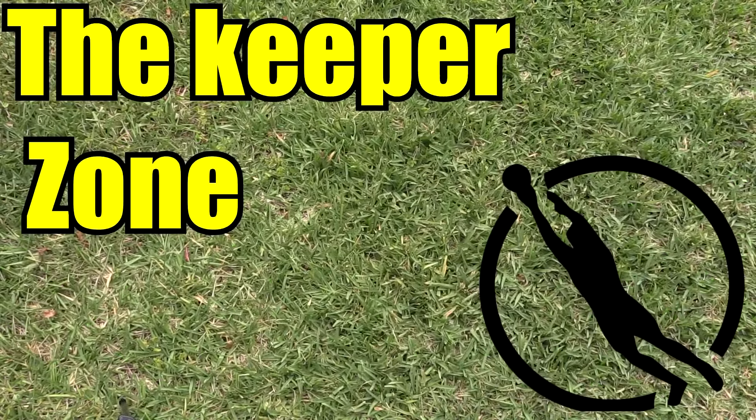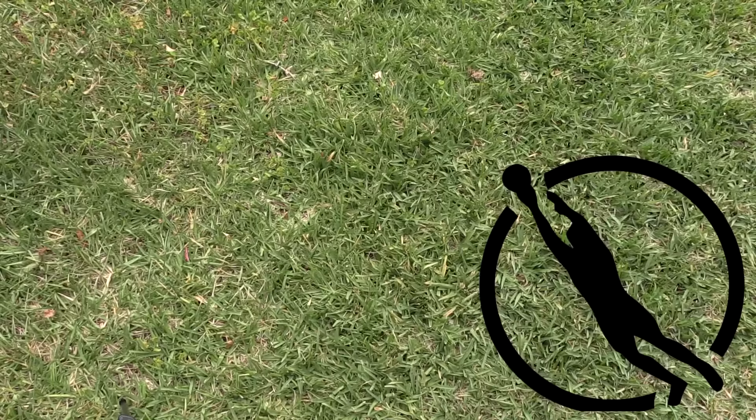Hey keepers and welcome to the Keeper Glove Zone, where we will get our first look at some of the upcoming reviews. There are a lot of new first-time company reviews that I'm going to be doing, so I'm super excited to be able to do all of these new reviews.